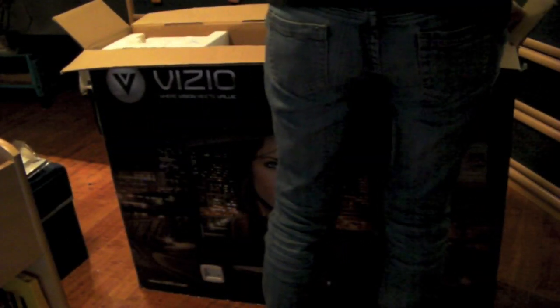The TV's right there. What I'm hoping is there's a stand that's already pre-installed, or the stand is somewhere so I can just snap it in. There we go — there's the stand.